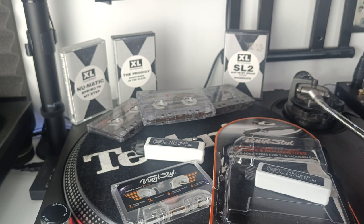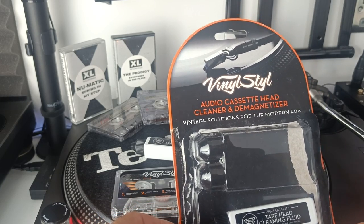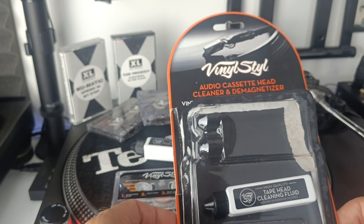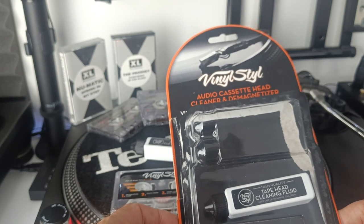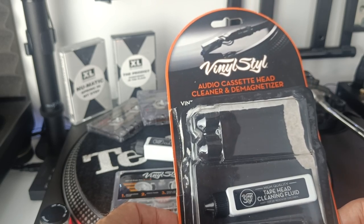So that means your cassette should now play and you won't have that horrible up and down, and you should get the audio quality that you'd hoped for. That is the vinyl style audio cassette head cleaner and demagnetiser. I highly recommend it for cleaning your cassette player heads and to demagnetise it — highly recommend it. Thanks for watching.